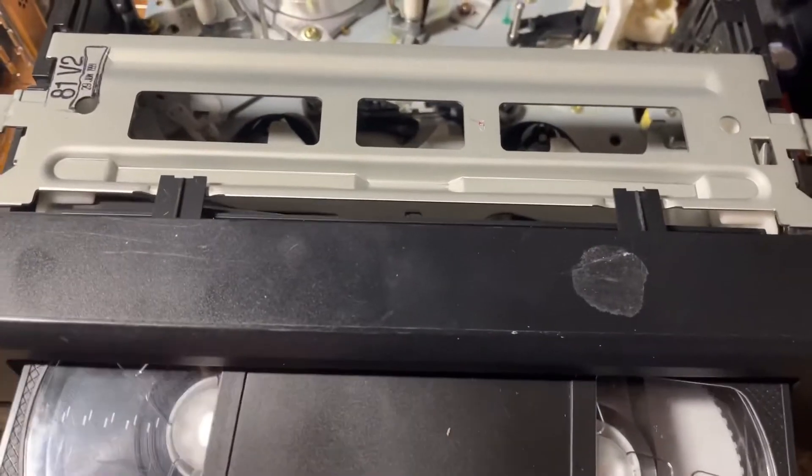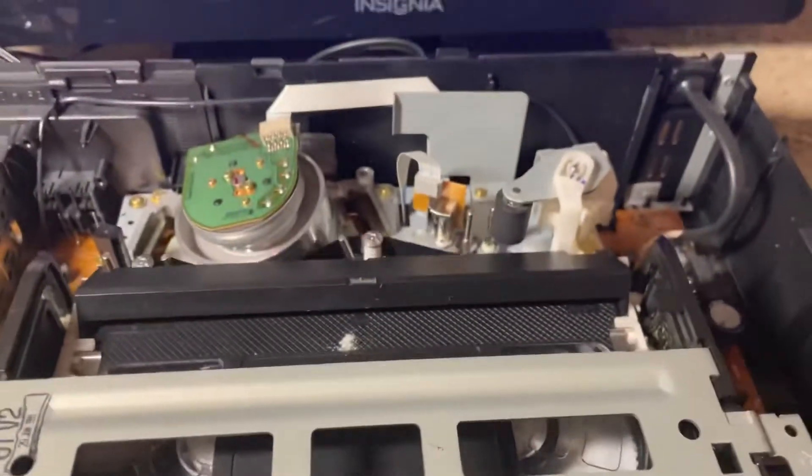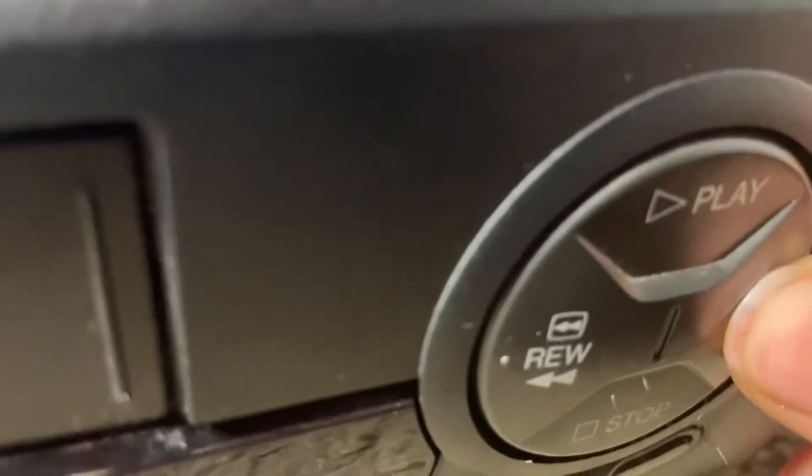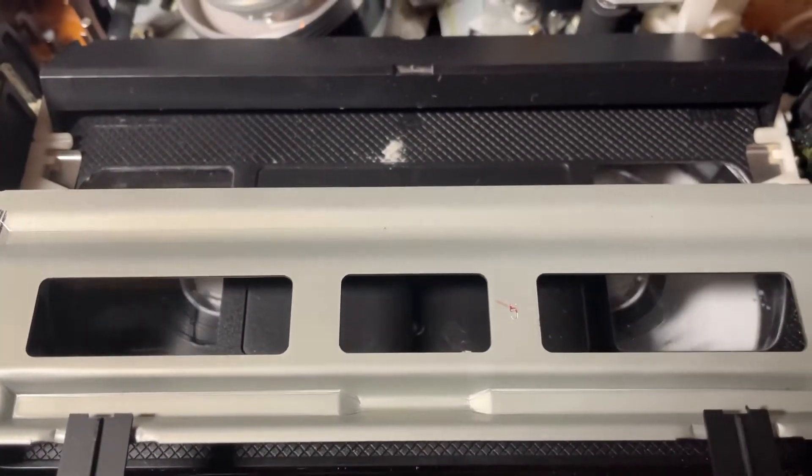Just for testing purposes, let me see if I can fast forward it. I want to see if fast forward works — that's my question. I'm gonna press this button... it says FF which means fast forward, and that's what it's doing.